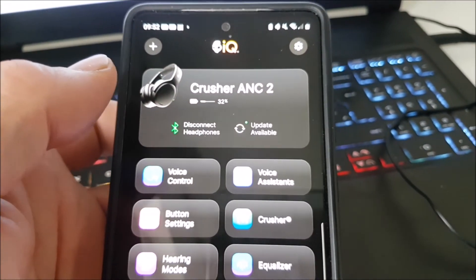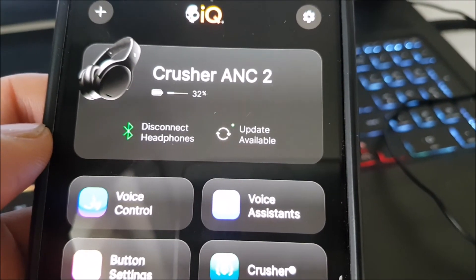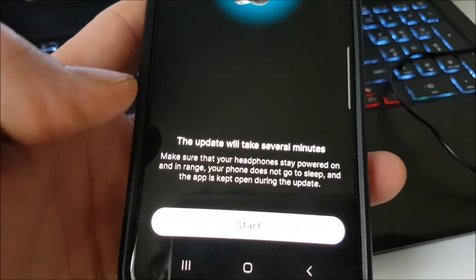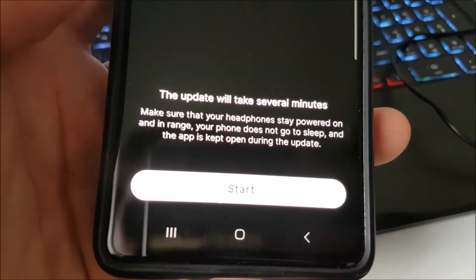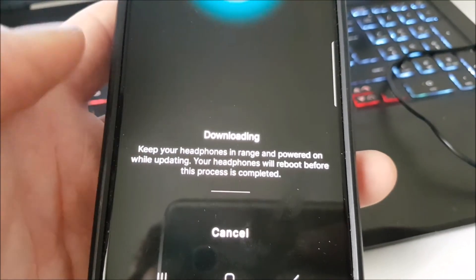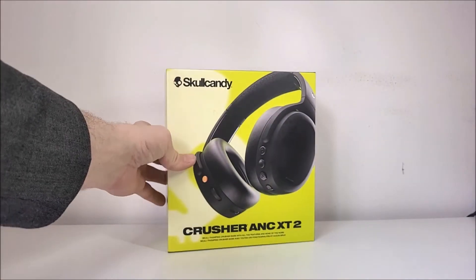At the top of the app, if you tap the connected headphone set, you can keep an eye on your current battery percentage level and also see if there's a firmware update available. And that's the Skull iQ app and how to connect it to your Skullcandy Crusher 2 ANC headset — there are plenty of settings to be had.